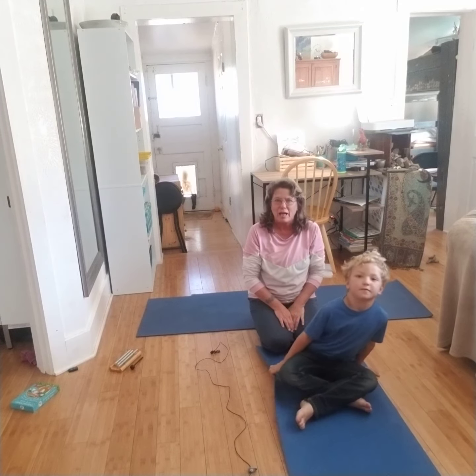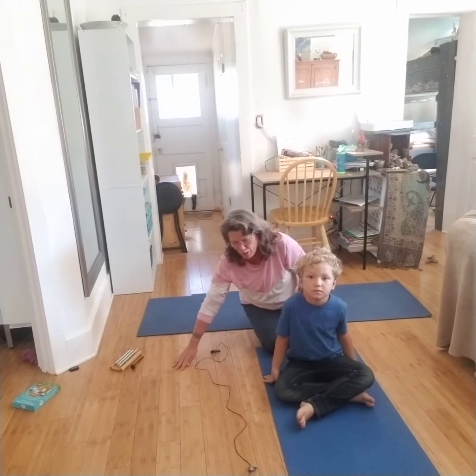Today we're going to learn how to do a lying down twist. So let's start.